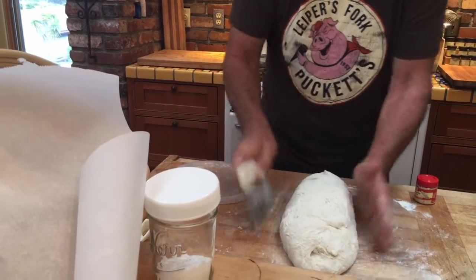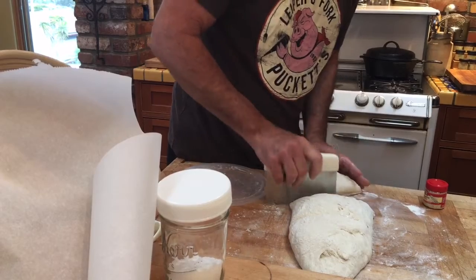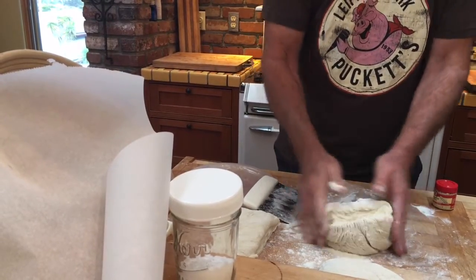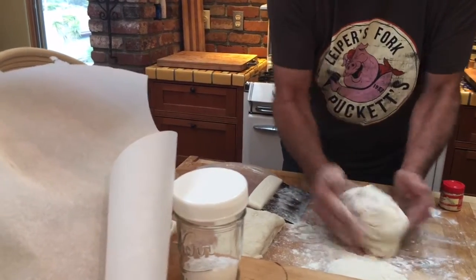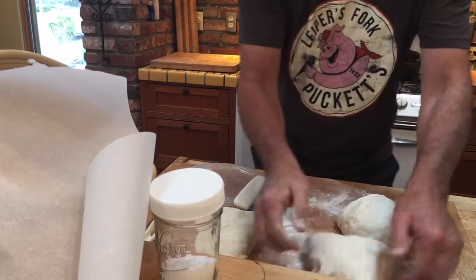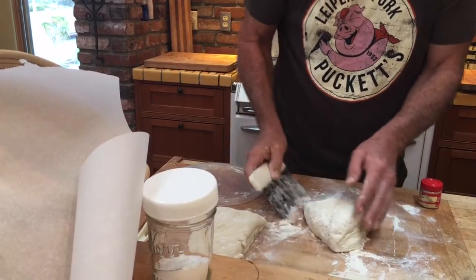I kind of make it like that, and then I measure out three — then I chop it, then I use more flour, then I shape it. Put more flour and I put it where it's going to sit for a while.